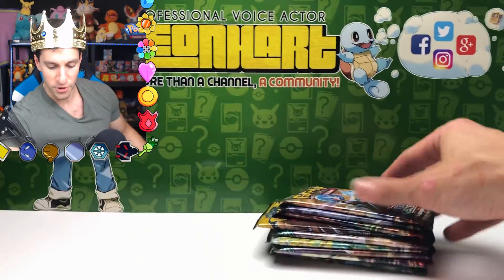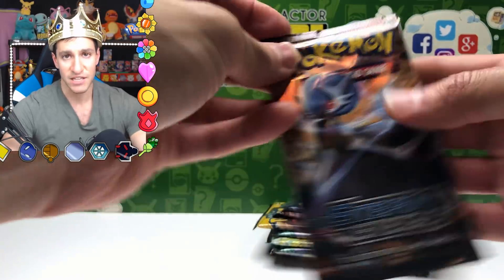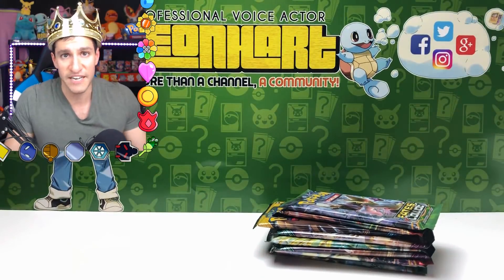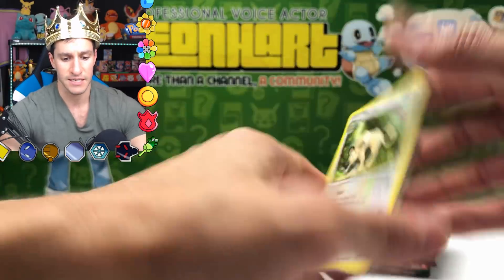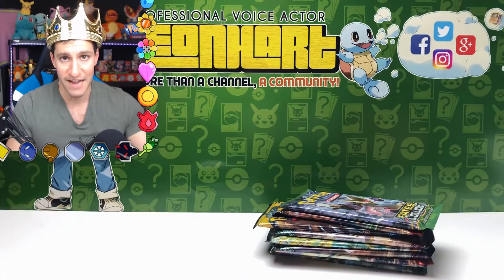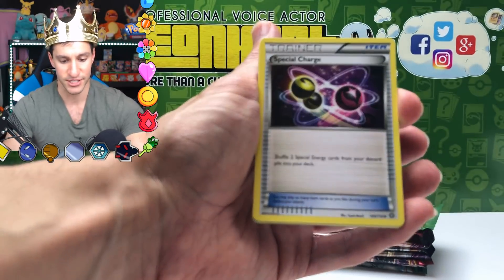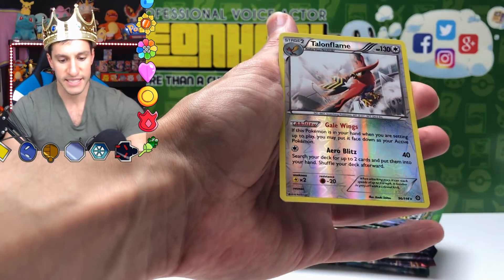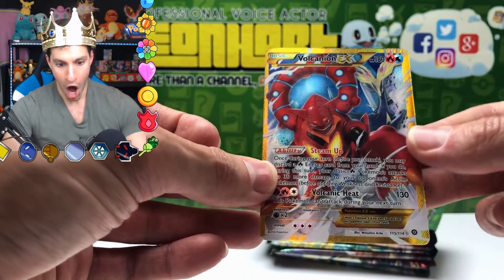Here are all the packs — let's open them now. Don't forget to enter the giveaway: subscribe, like, and comment which box you prefer. Both mystery power boxes were purchased from Walmart for $25 US dollars each, same price, and both were available at Walmart. First up: the code card, then Primal Clash — Rapidash, Special Charge, Joltik, Poniard, Talonflame, and a reverse rare holo.